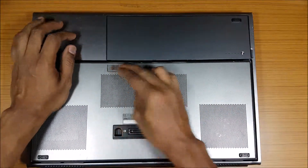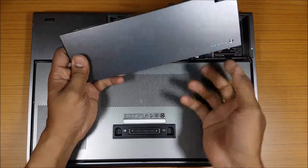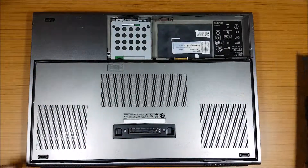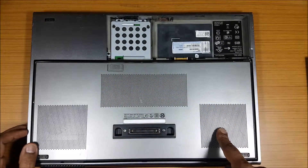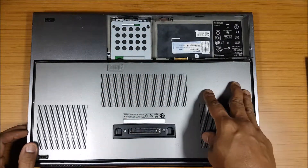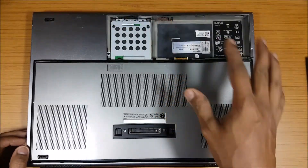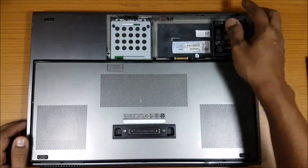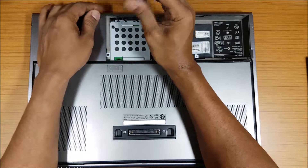Let me remove the battery first. The good thing about this battery is you can actually see the battery level from the battery itself, which is something I really like. Okay, so this is where the hard drive is. There's a second hard drive slot over here too, so you can have two hard drives, choose which one to boot from, and boot into that OS.